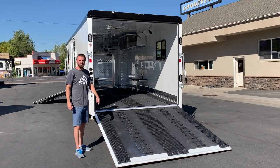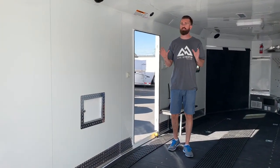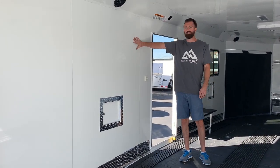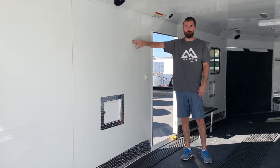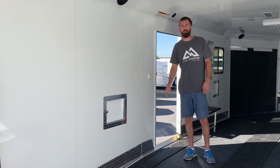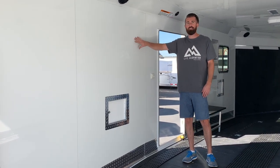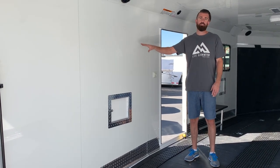Now that we're inside the trailer, I'll go over some of the features that set Trails West apart from the rest of the manufacturers. Aluminum skin on the walls and then inch-and-a-half styrene board behind the walls as insulation. The exterior skin is 040 with three mils of paint. Your standard trailer comes in 030 skin and a half mil of paint, so you've got six times the paint on a Trails West trailer than you do on most.